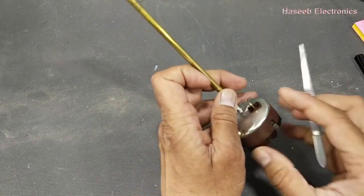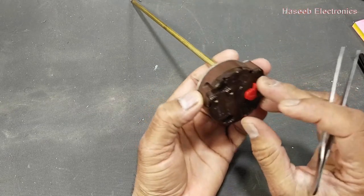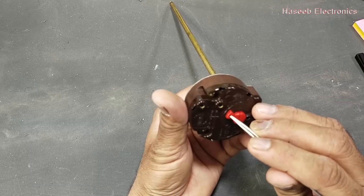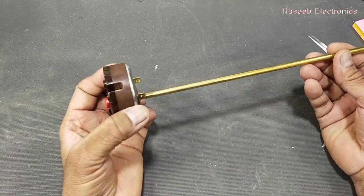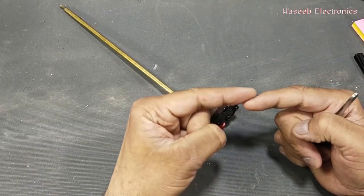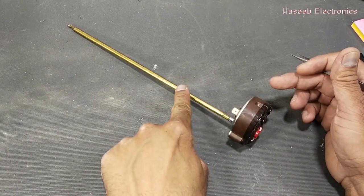Line and neutral are the input connections, and the heating element is connected here. We set our required temperature from this temperature setting knob — for example, 30 degrees. If the water temperature in this cabin is less than 30 degrees, it will turn on the electrical connections. Inside it is a switch that will open or close as per our requirement and the temperature.